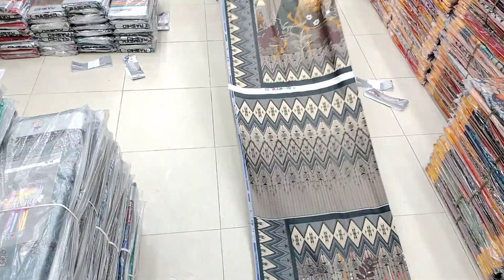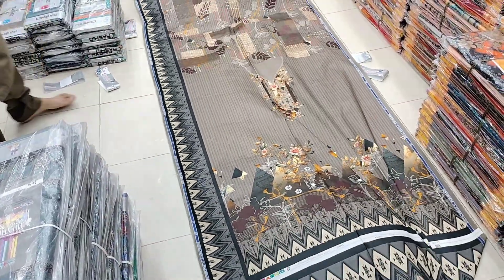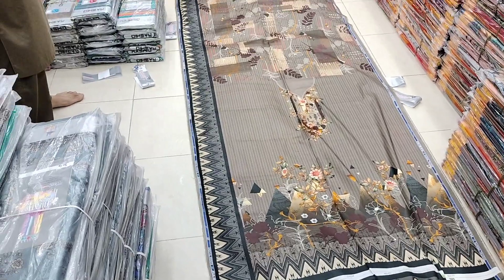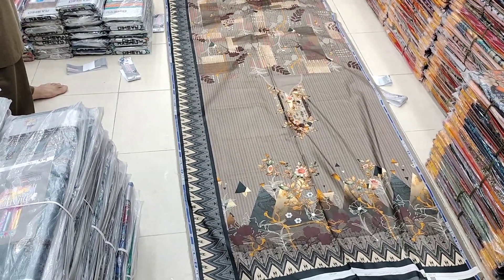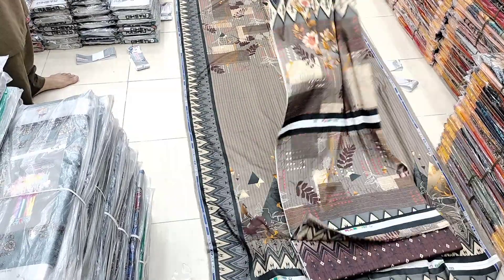Rishid Classic Lawn with Lawned Bata. Lawned Bata, Air Jet Lawn is a very low price. 100 by 100 quality, Inshallah I will deliver. Digital Print Rishid Classic Lawn.